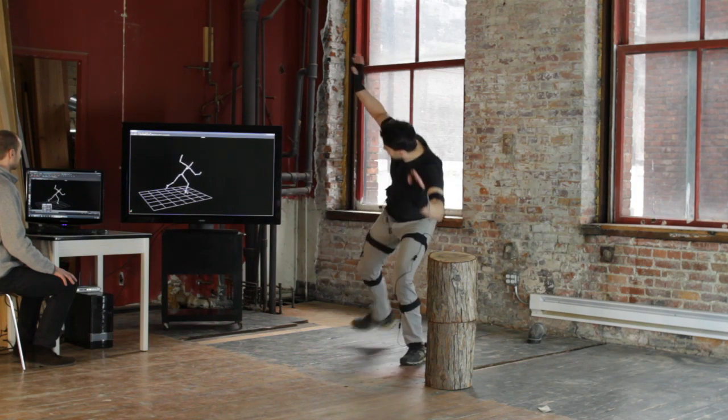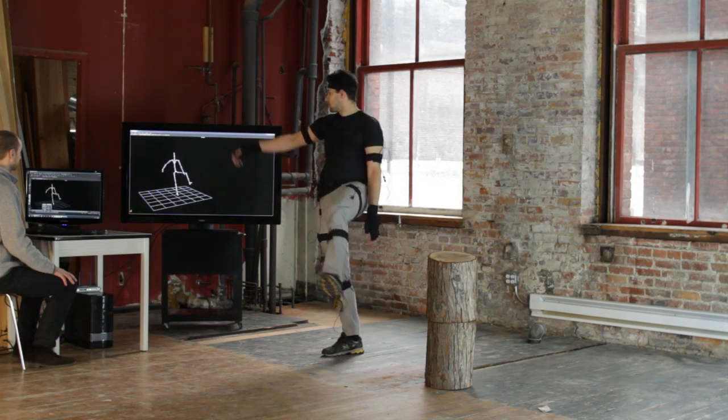After setup, full body position and rotation information can be streamed in real time to a PC.